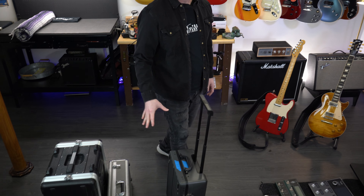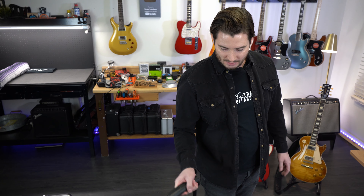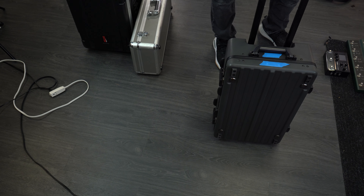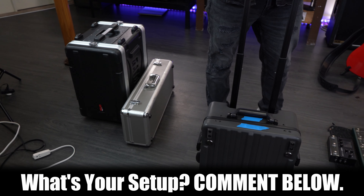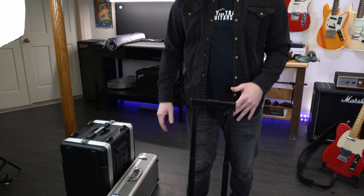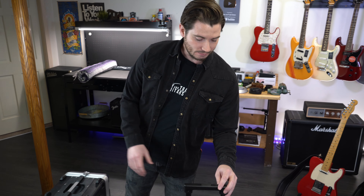I condensed all that down, thanks to the Kemper Player, down to the Boss BCB-1000. I would love to hear in the comments — if you have a Kemper Player, how have you built out your rig and what pedal board are you using? Because I'll show you now how this works, and it's pretty dang convenient. So let's take a look.